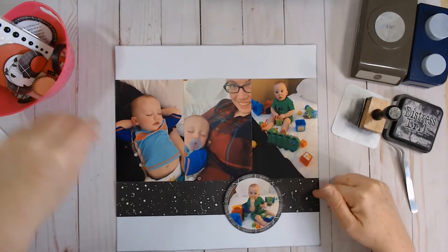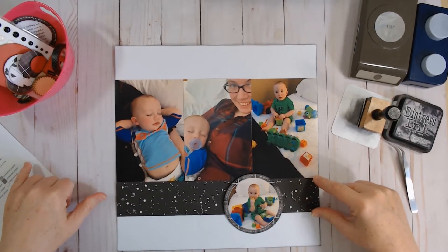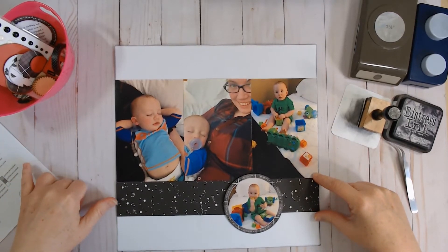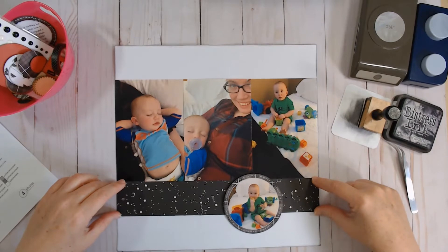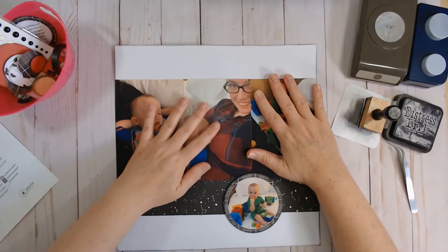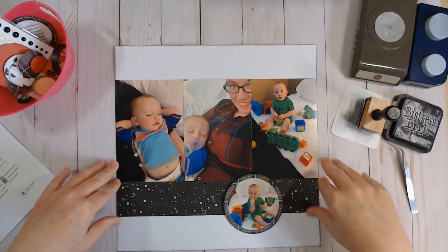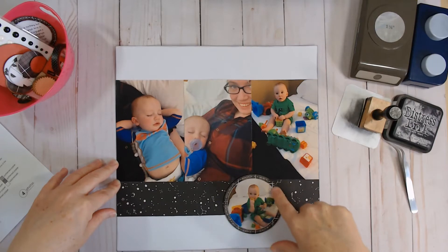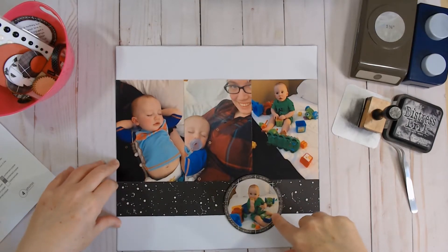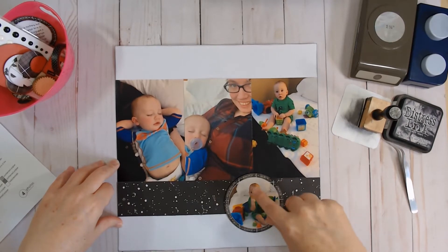Before I turned on the camera I laid down my 2x12 inch piece of paper — I'll link this Sketch Support series below so you can download the sketches for yourself. I started with a 2x12 inch strip of paper and put my 4x6 photos across in a strip above it. I punched out a 3.5 inch circle, did a little doodling on it to add some faux stitching, and put a 3 inch photo of my grandbaby in the center of the circle.